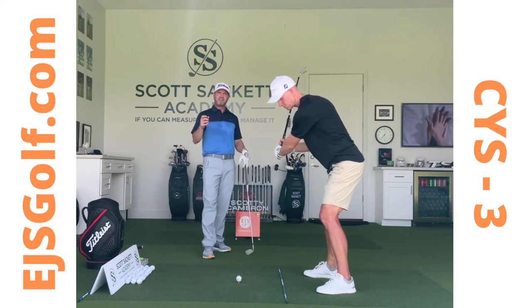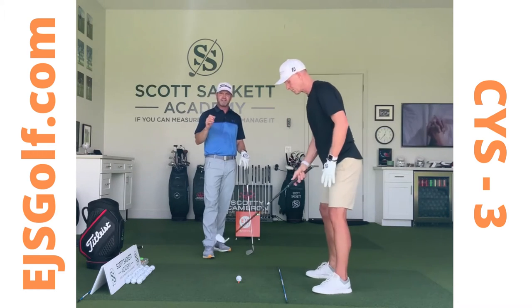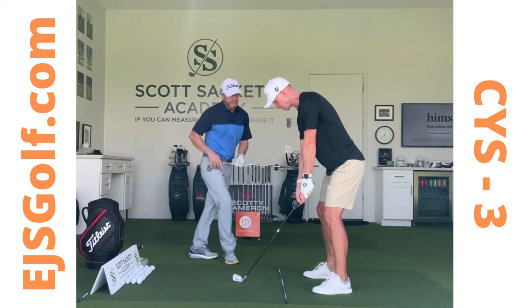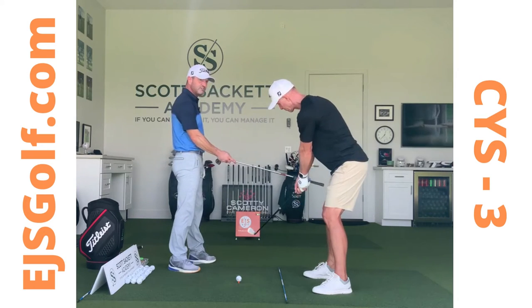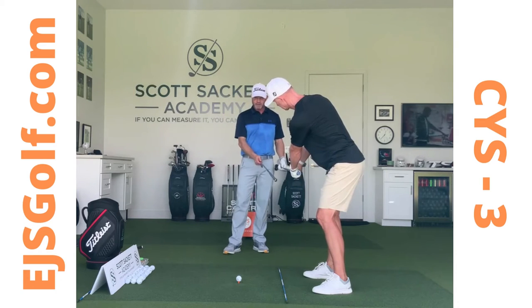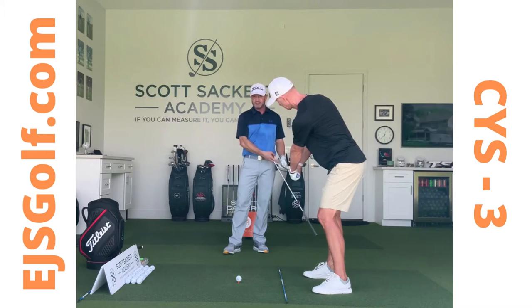The first cure for this slice is fixing this takeaway. When I look at the takeaway, I feel like we need to have a one-piece takeaway until he gets to his right thigh. And then coming up to here, we want to make sure we're with the alignment stick matched — and this is matching his spine angle.